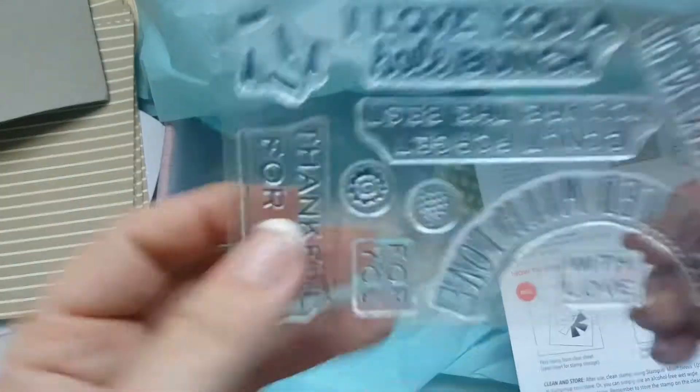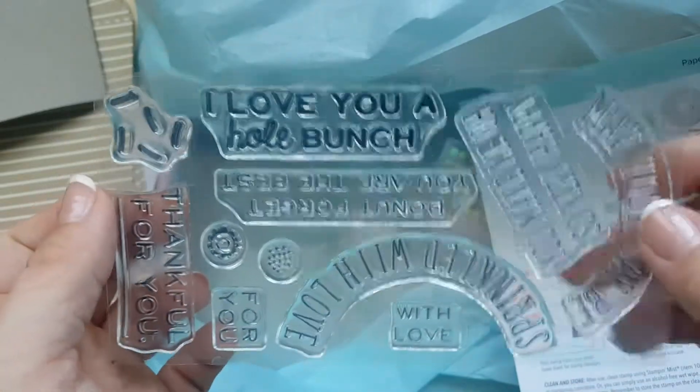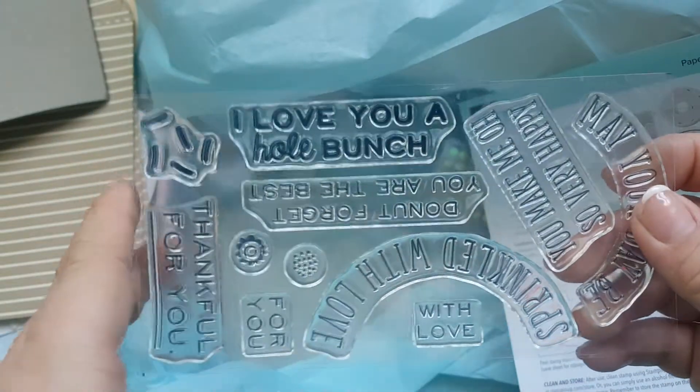Since this is a photopolymer stamp set, it does need a clear block. And luckily, each time your first kit comes, you receive a free clear block to go with it, which is perfect.